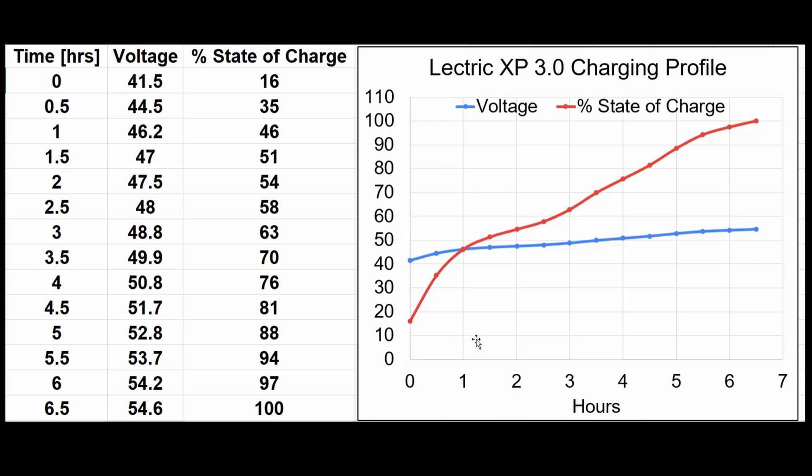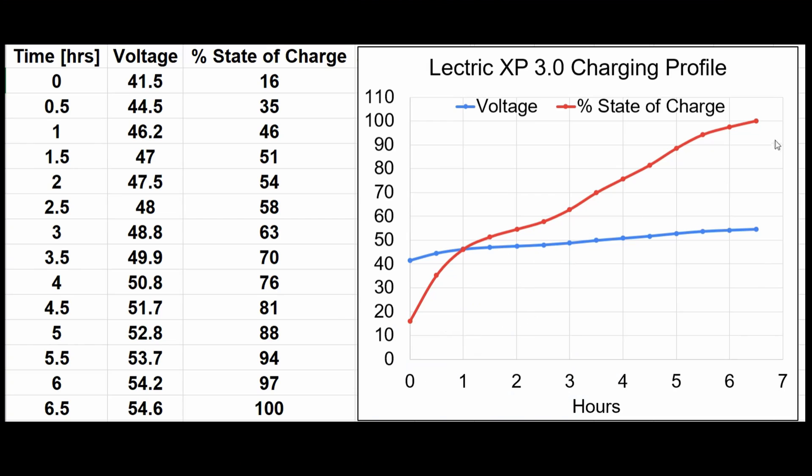Looking at the charging profile, at the beginning the battery charges pretty quickly — you can get up to over 50 percent state of charge from a discharged battery in about an hour and a half. After that the charging rate slows down a bit, and once you get past 90 percent state of charge — over five hours of charging — it slows down even more. This is typical behavior of lithium-ion batteries: they charge very quickly at the beginning, then slow to medium rates, then slow down more at the end of charge.